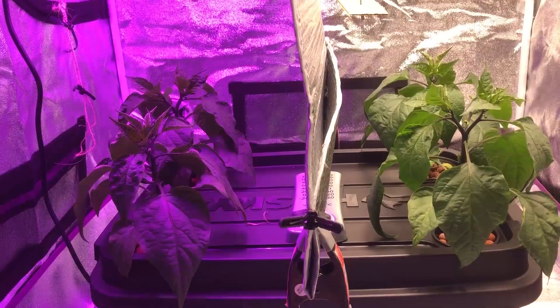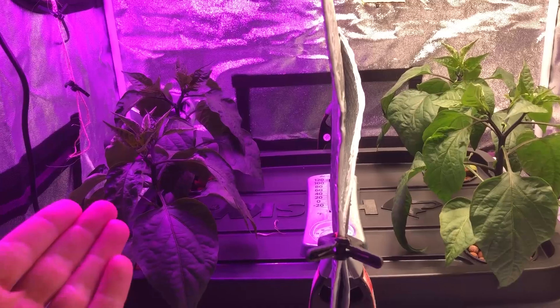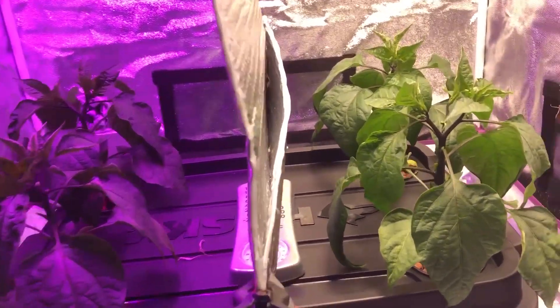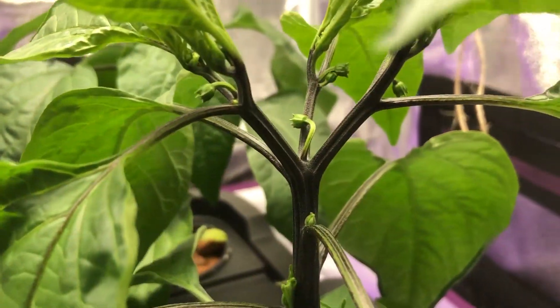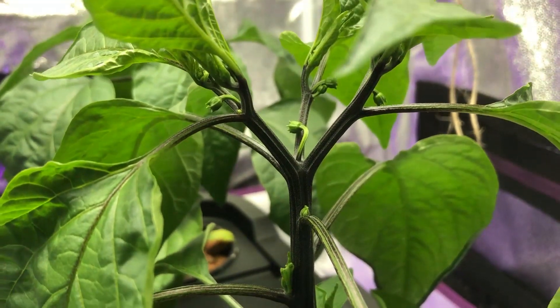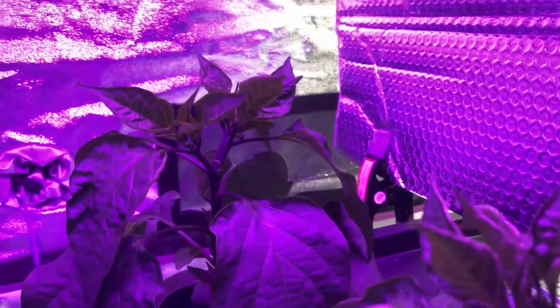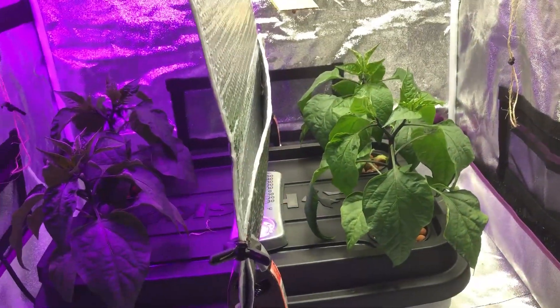We'll take a look at that later on. These have just kind of entered the flowering stage already, which is actually pretty soon. You can see little flowers starting to come out there, and those will actually be opening up pretty soon. I've looked at all of these plants and I can't really see any difference between these as far as how many little flowers are coming out.